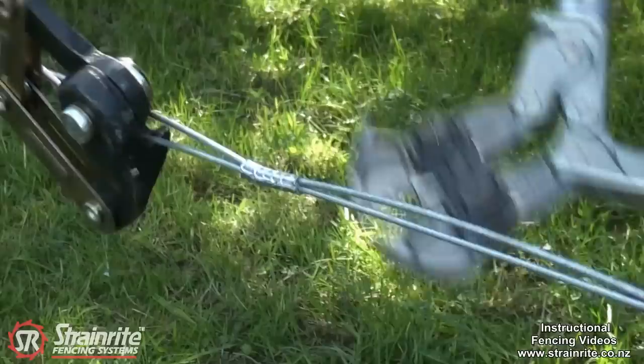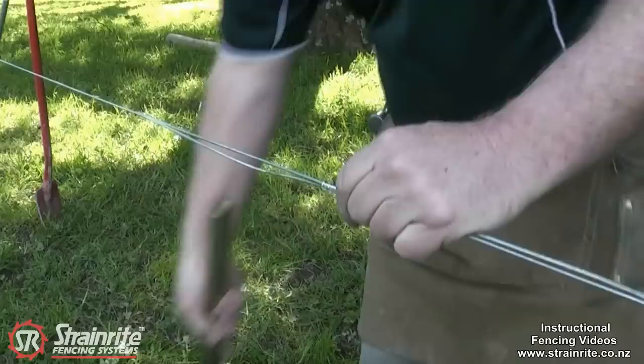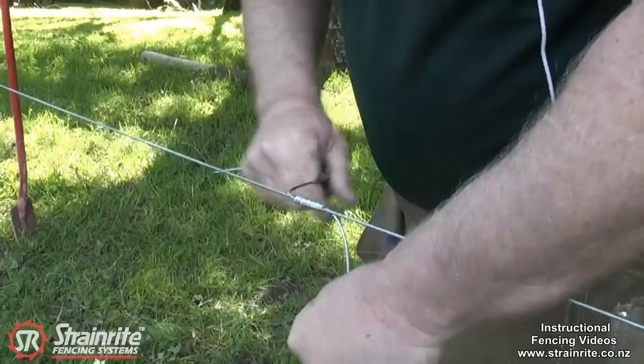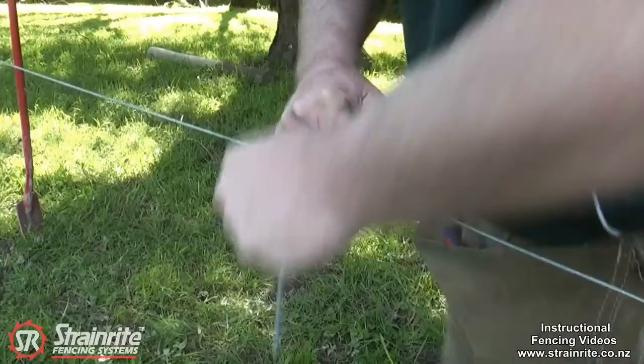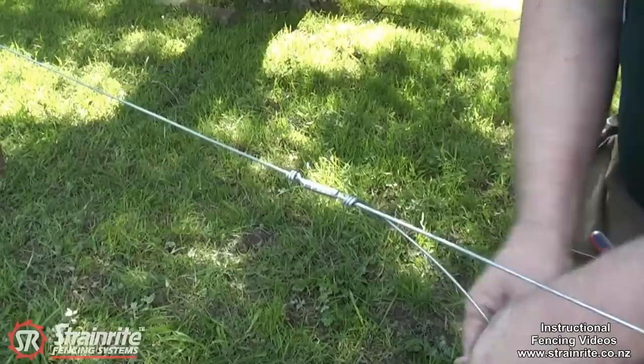Nice smooth job. To finish it off you can take the chain strainer off and just unwrap it. It doesn't add any strength to it but leaves a nice finish so nothing can get hooked up on it — nothing can catch on there.